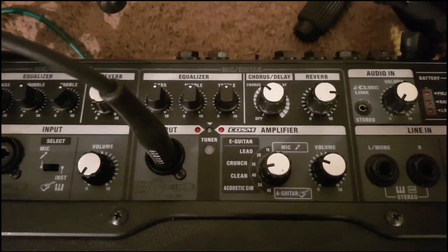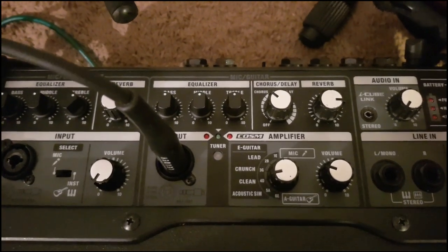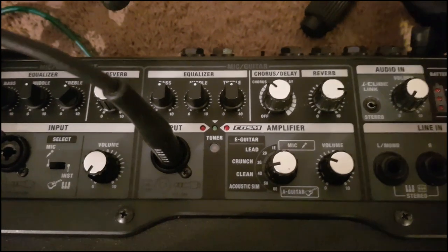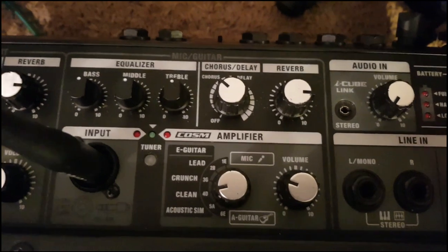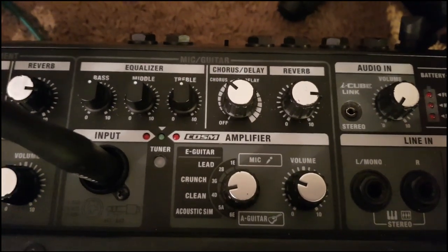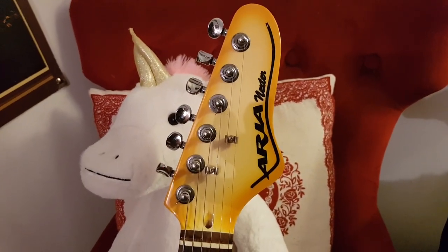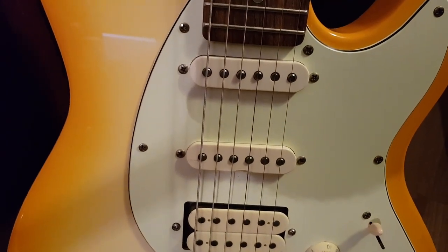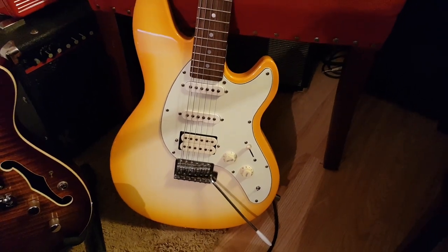For the second part of this video, I'm going to take you through the electric guitar effects. I've set all the tone stack to 12 o'clock. First off I'm going to put it on clean and show you the chorus and delay on the clean setting, then work through the other settings. I'm using an Aria Nexter with USA Fender pickups, and I'll leave it on the neck pickup.